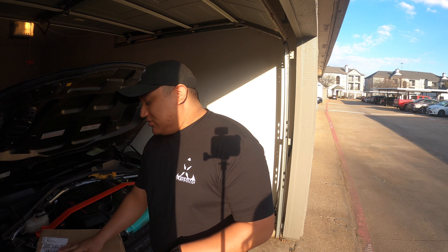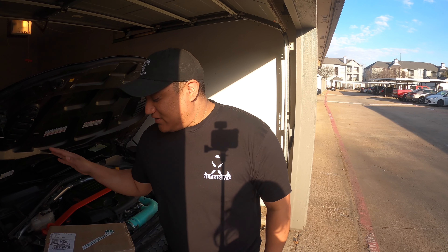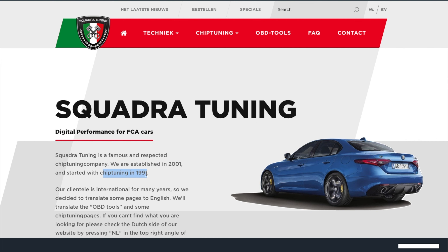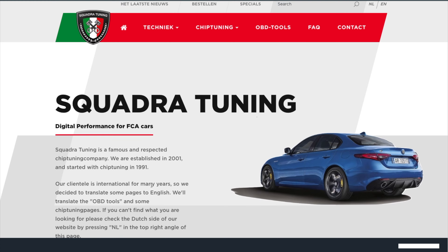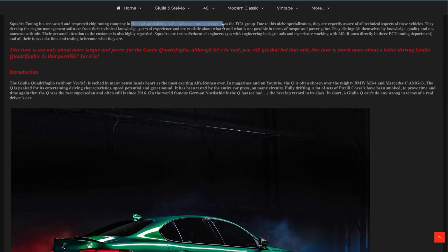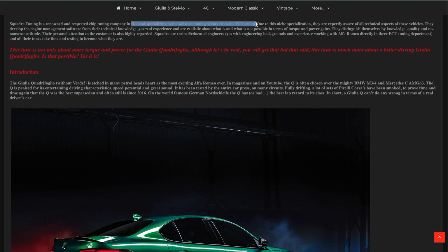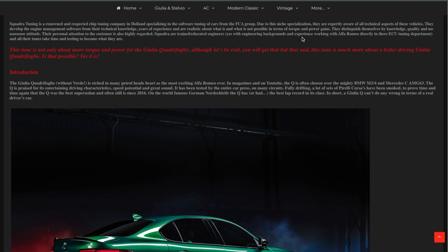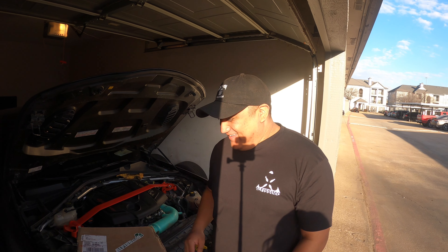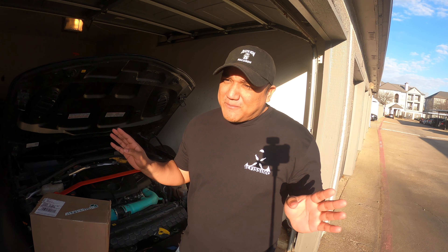Everyone has been raving about the Squadra tune. I know a few content creators who have been using it and I've been dying to get my hands on it — thankfully Jason from Alfissimo sent this out to us. If you guys don't know about Squadra Tuning, they have been around since around 1991, technically established around 2001. Alpha Romeo is a specialty of theirs and from what I've heard they've perfected it — so far we're seeing that.